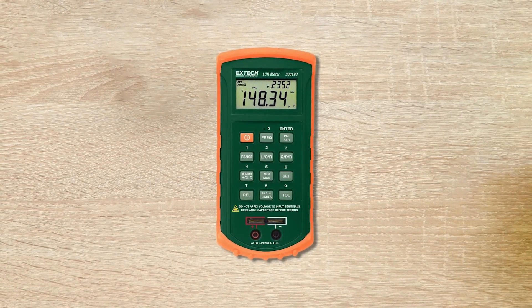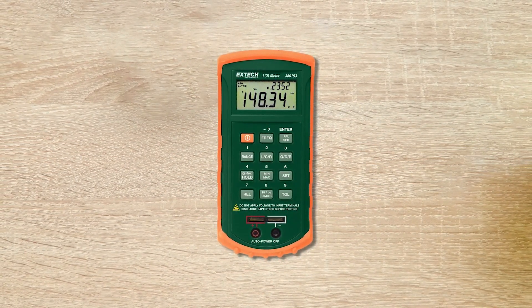Besides, you can also get other valuable data such as maximum and minimum values. Pros: Standard dual display. Display has a built-in backlight feature. Easily see the readings in the dark. Maximum frequency of 1kHz. Cons: Cannot measure DC resistance.